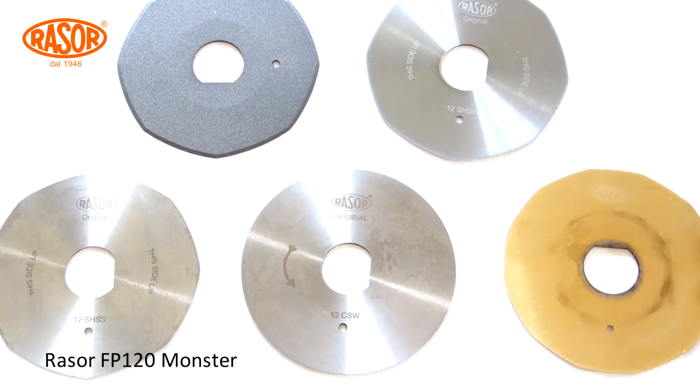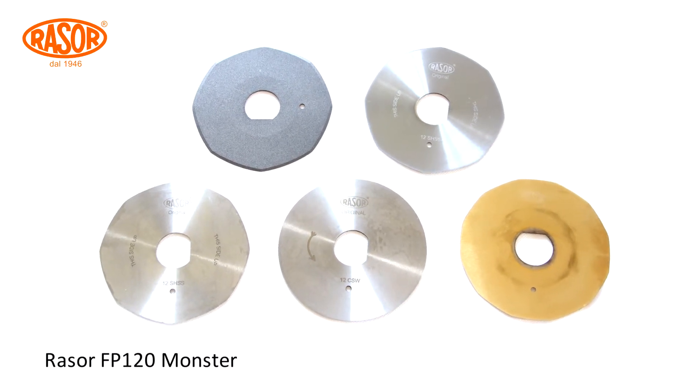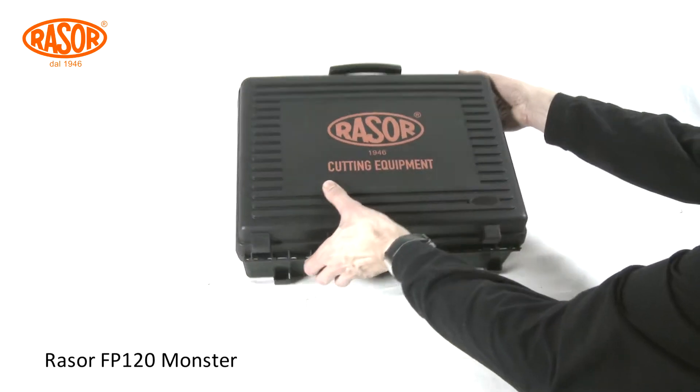Blades in HSS steel and full hard metal quality with different shapes convert the FP 120 Monster into a universal tool for all industrial cutting solution requests.